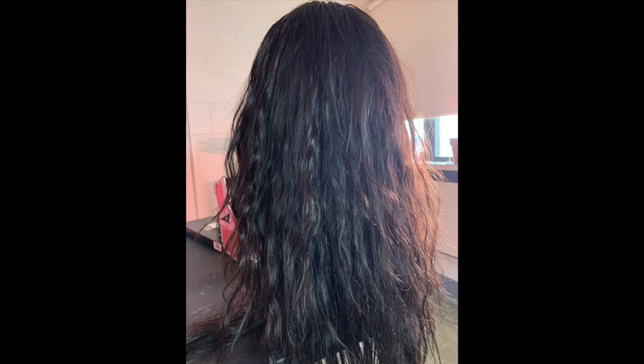Hello, welcome back to my channel! Today I'm going to show you how I revived this dull, frizzy wig with many split ends into lively, bouncy, luscious hair. If you want to find out more, stay tuned.